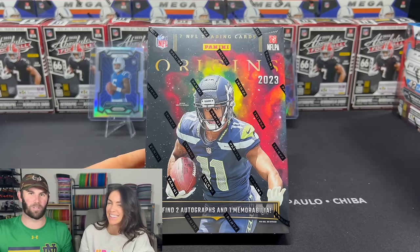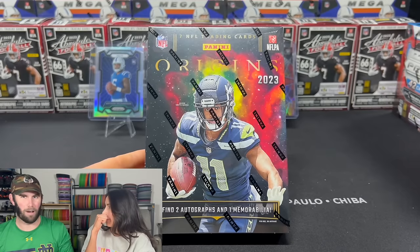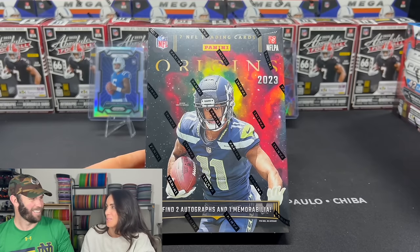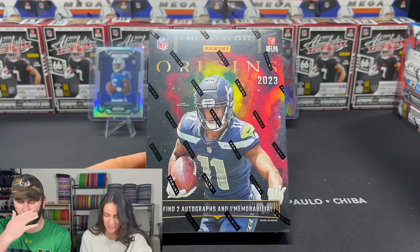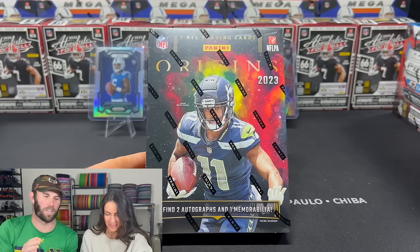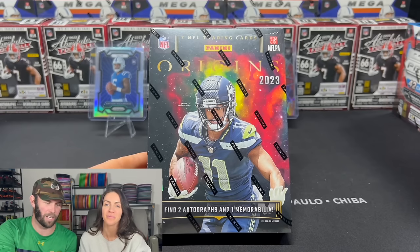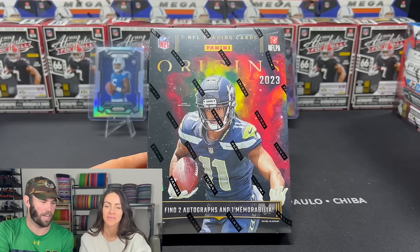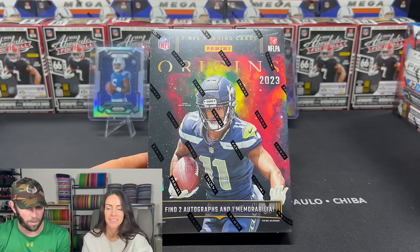Welcome back to Dark Horse Sports Cards, ladies and gentlemen. We are back with another hobby box. I'm so excited. Kelsey has been wanting to open this box for so long. It is the 2023 Origins. There are seven NFL trading cards in here. Out of those seven, we're expected to get two autographs and one MIM card.